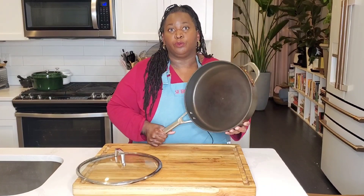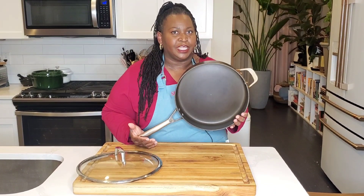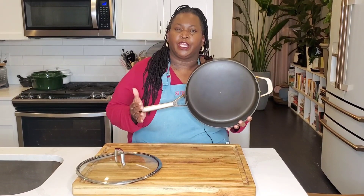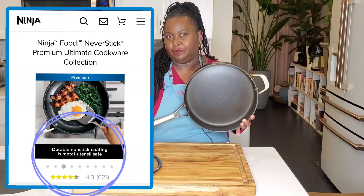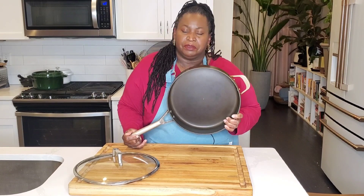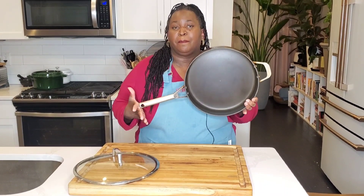I called the number and within a couple of minutes I was connected to a customer service agent who was super helpful. They asked me some questions about how I use the pan — did I use metal utensils in it? I don't use metal utensils; I use silicone or wooden utensils. But it does say on the Ninja Foodi information when you buy the pan that it's metal utensil safe. They also asked if I heat it over 500 degrees — no, just normal household use on the stovetop and oven. I don't put it in the dishwasher either; I wash it by hand.